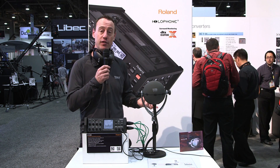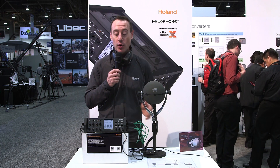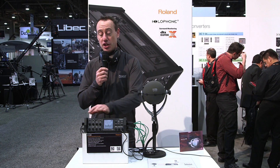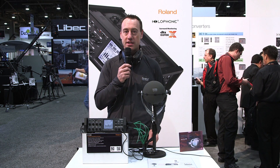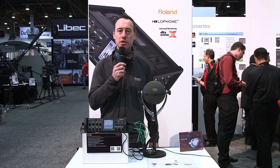Again, this is the Holophone H2 Pro 7.1 microphone going into the Roland R88 field recorder, and the R88 is taking the USB out, going into a computer running the DTS Headphone X technology — a great solution. For more information, you can go to RolandSystemsGroup.com. Thank you very much.